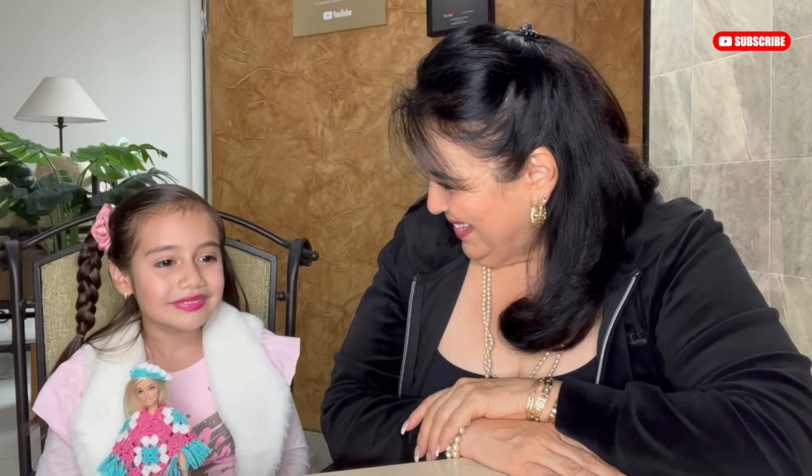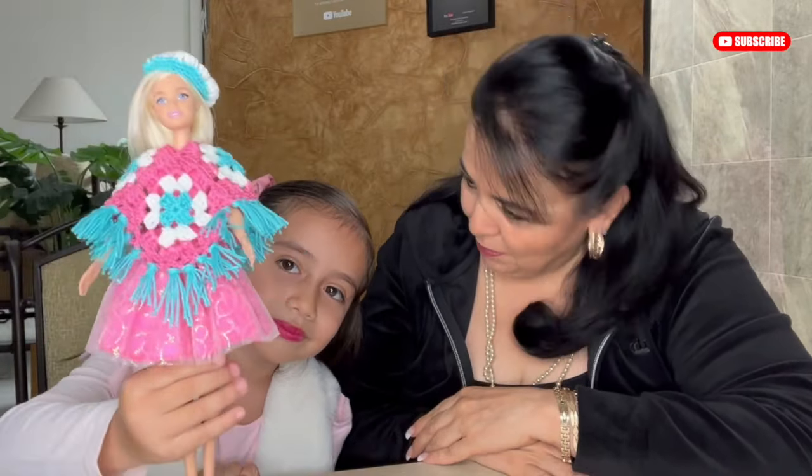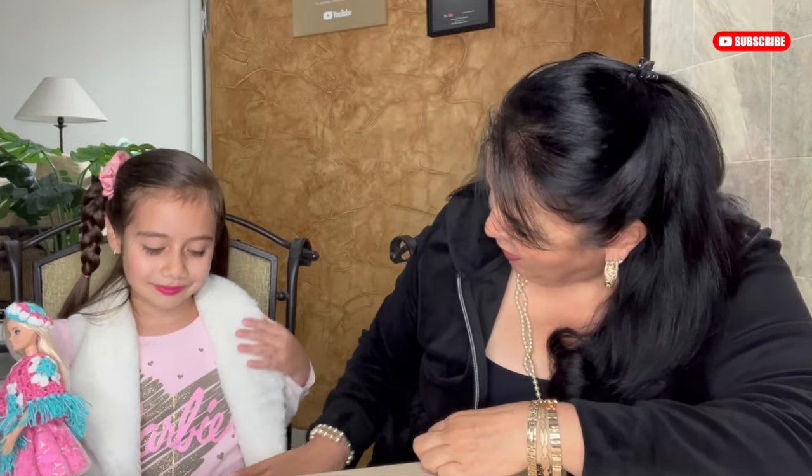Later we can make more outfits for Barbie if you let me know in the comments. I had a conversation with Elisa about why she loves playing with Barbies and why she asked me to make a poncho and a beanie. Thank you so much for watching this video — don't forget to subscribe and stay tuned for all the easy steps. I will give you the material list and then the step-by-step.